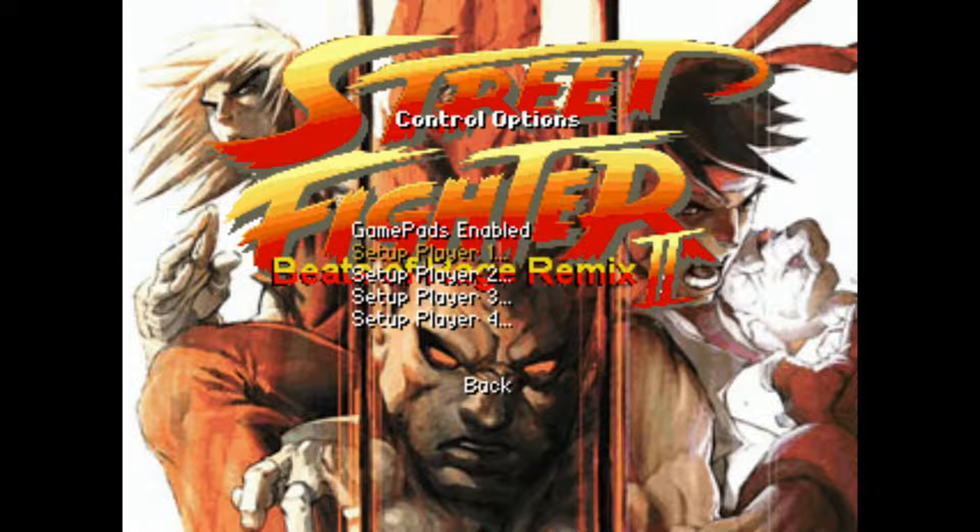Here we see the Control Options menu, and the first option is Set Up Player One. If you have multiple controllers you want to map, you would go through player one first and then move down to Set Up Player Two. Today we're doing one player, so we're going to jump into Set Up Player One and hit Enter on our keyboard.